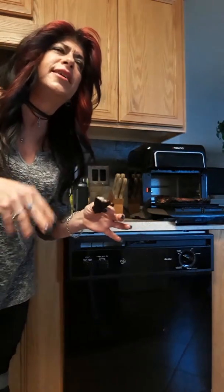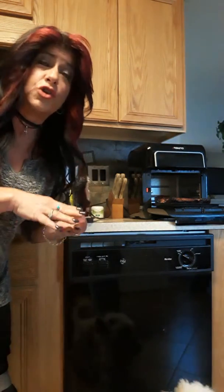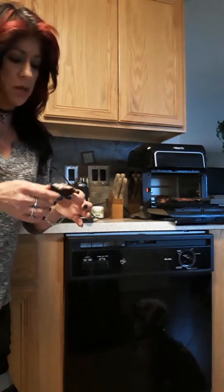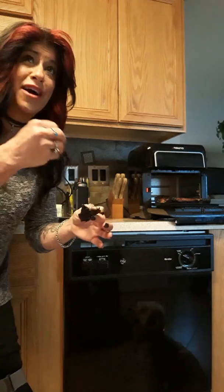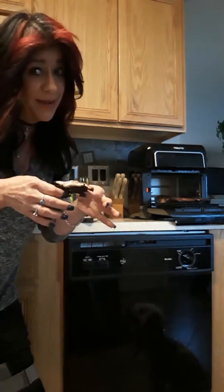I'm very excited about this, the house is smelling delicious. I rubbed it and marinated it with apple cider vinegar mixed with barbecue sauce, garlic of course, onion powder, and then rubbed it with some brown sugar. I'm ready, Marla, I love you!